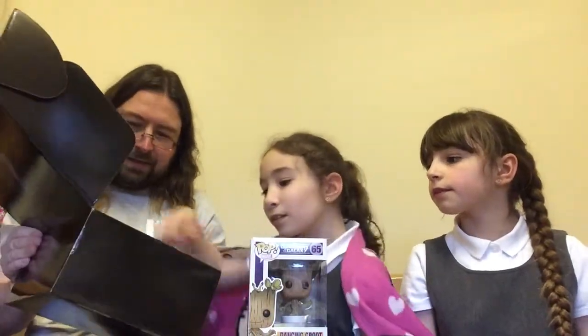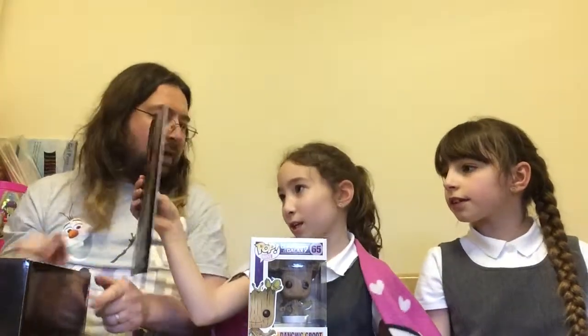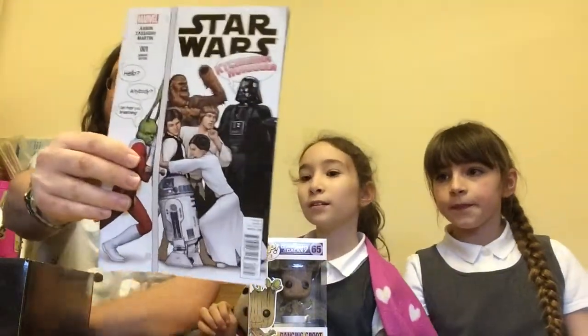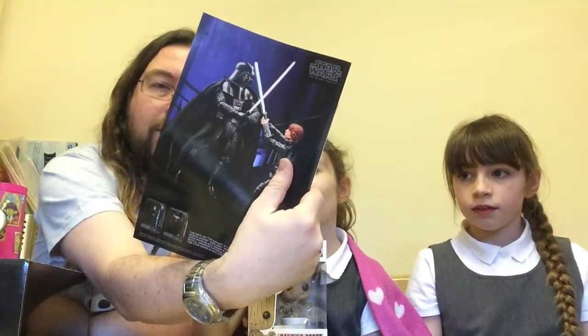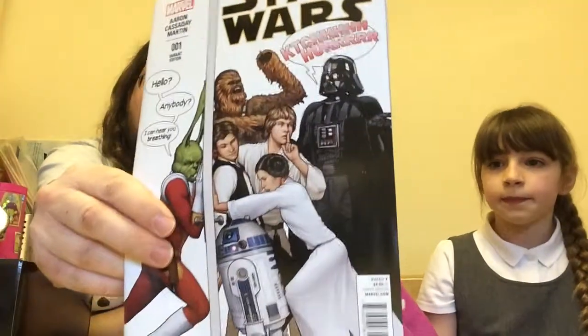Right, what are they? A comic — a Star Wars comic. The new Star Wars comic, Episode 1. Quite thick as well, so probably lots of story in there. It's advertising Luke and Darth Vader having a battle. Looks really cool on the front cover. Another comic to add to my collection.